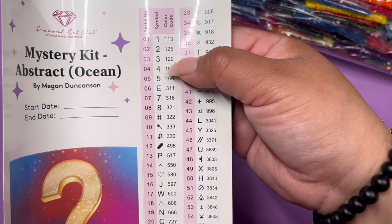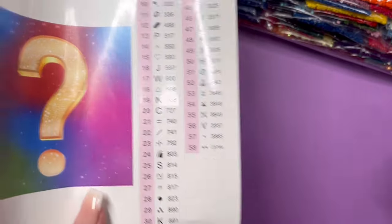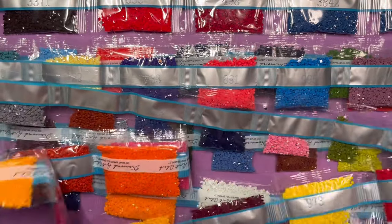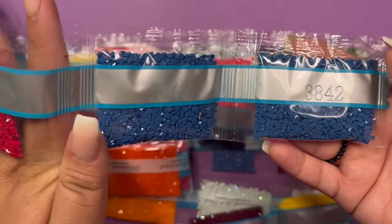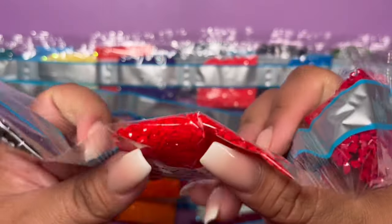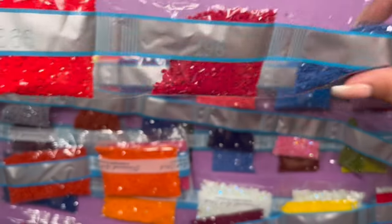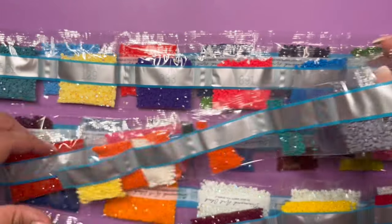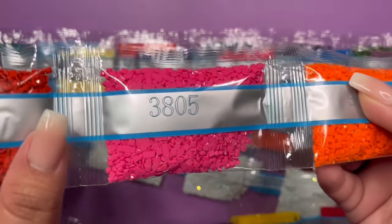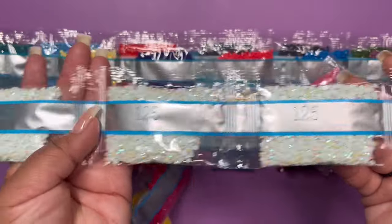Anything under 150 is an AB, so we have three ABs and one fairy dust. Here we go — I'm going to show you all of these colors, and man, this is colorful. We have two bags of 3842, 498, and color 666 — which is becoming one of my favorite colors. I'm not usually a red person but this one is vibrant. I love it. 3371, 6947 — gorgeous orange — 3805, 900, 311, 740, 2123.